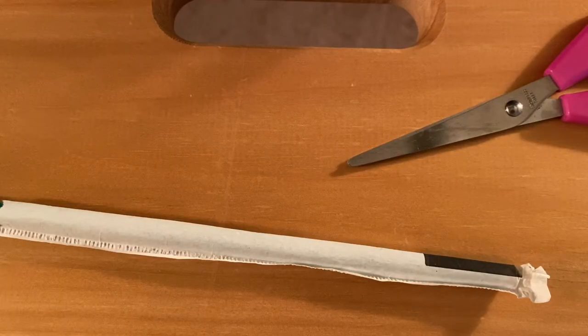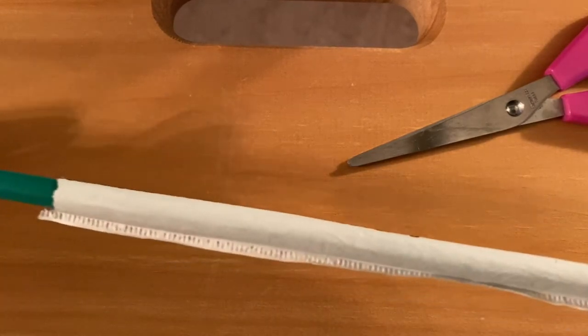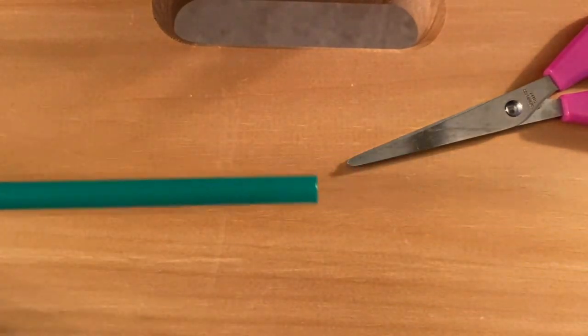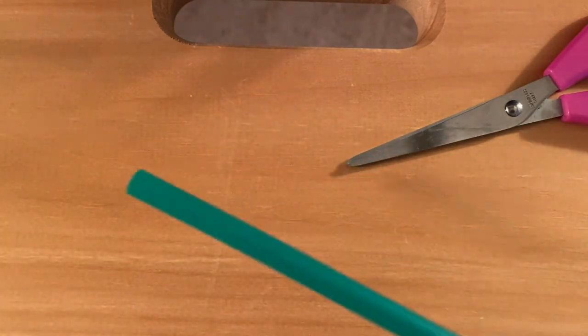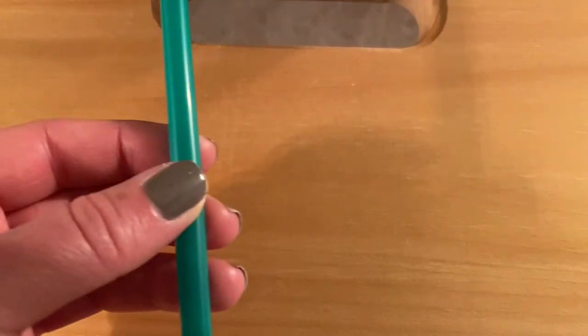For today's activity you are going to need scissors and a straw. Remove the wrapping from the straw. Your straw can be long or short. For this I'm going to have a long straw at first, which I will then make shorter.